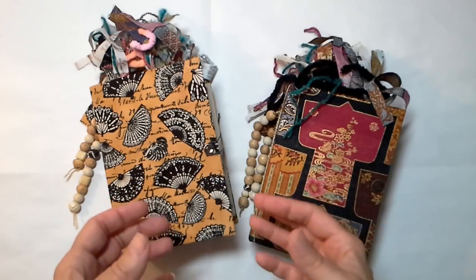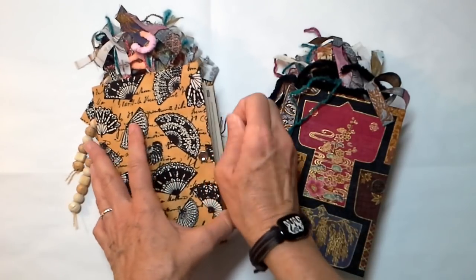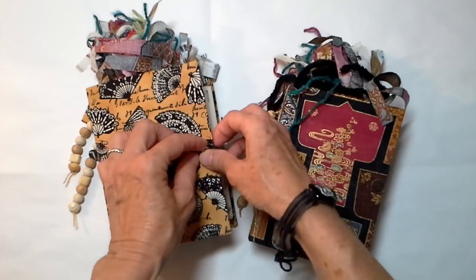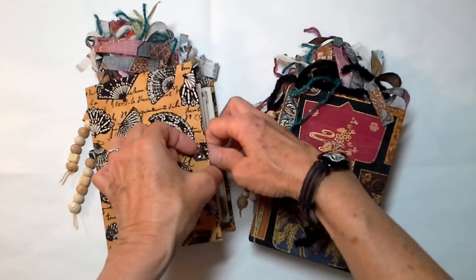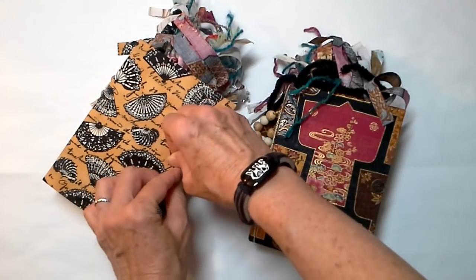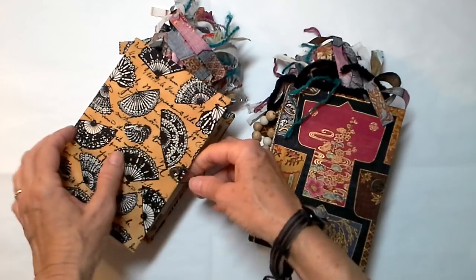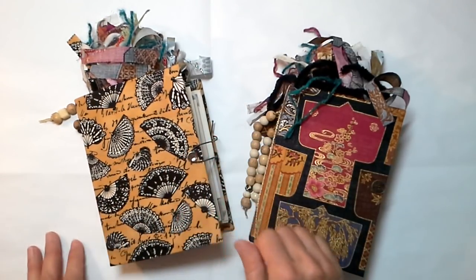You can open the journal, take out everything that's in here, and you're going to have a handmade book already bound, already with a closure, ready for your very own collection of whatever you want. They make a great gift, especially for someone who is graduating or going off to college. It has a rhinestone closure on it — it's a little fiddly, but I love it.